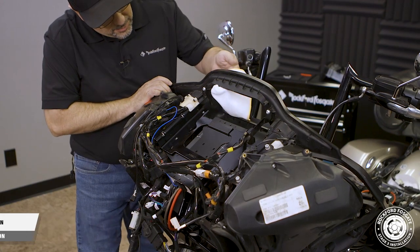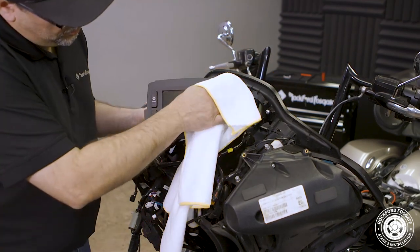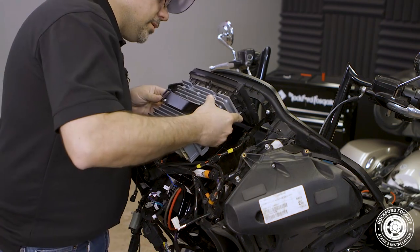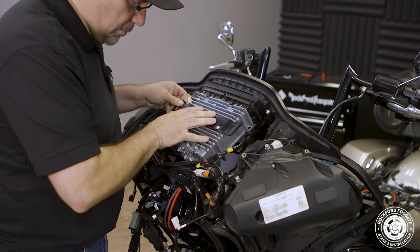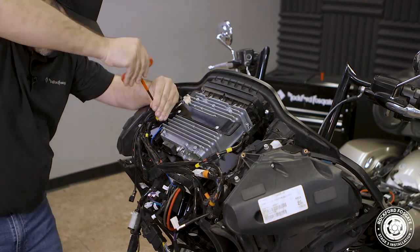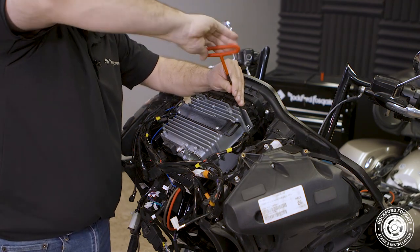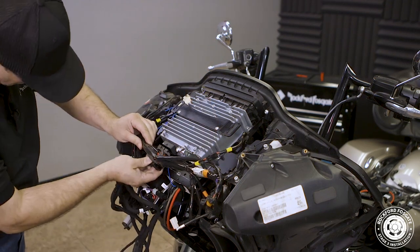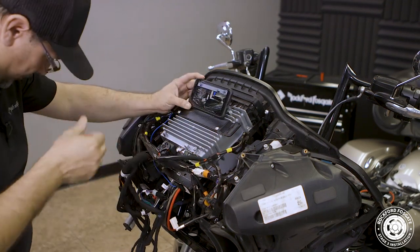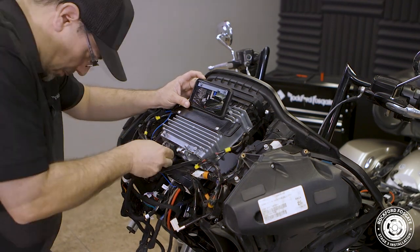Now we're ready to reinstall our factory source unit. Since we have the radio out, I like to gently clean the face plate and fairing bezel with a microfiber towel to remove any dust around the edges. Once we're done with that, we'll carefully position the unit back in place without pinching the input wires to the amplifier. We'll use a 3/16 Allen driver to secure the four screws that hold the radio in place. Then we'll plug the remaining end of our T-harness into the radio and slide the lever until it locks into place. Finally, refer to your photo and reattach the connections on the back of the radio.